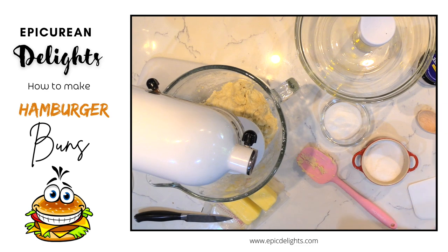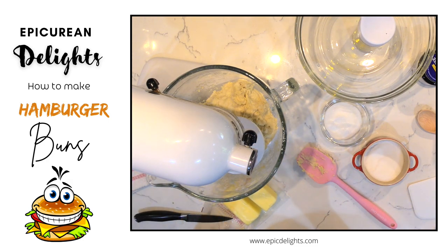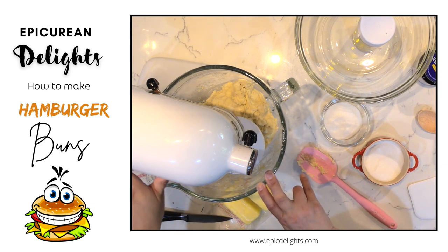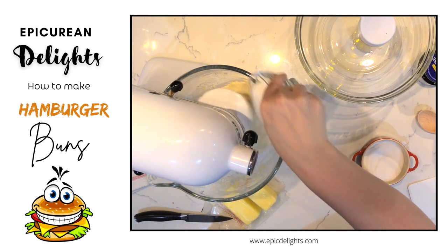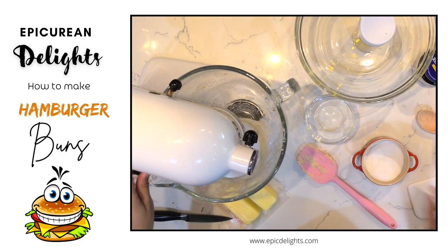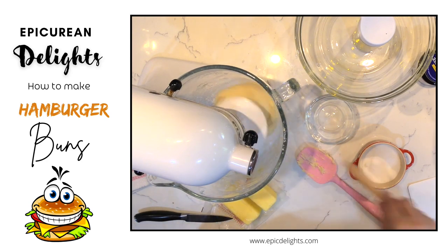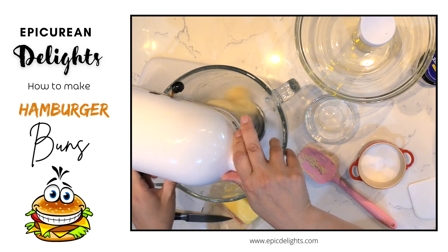After the 15-minute rest, we're going to start adding our sugar and salt, then add butter one piece at a time, allowing each piece to incorporate before adding the next. That's going to take about three minutes. Add the sugar first, then the salt, then increase to medium speed and start adding the butter.